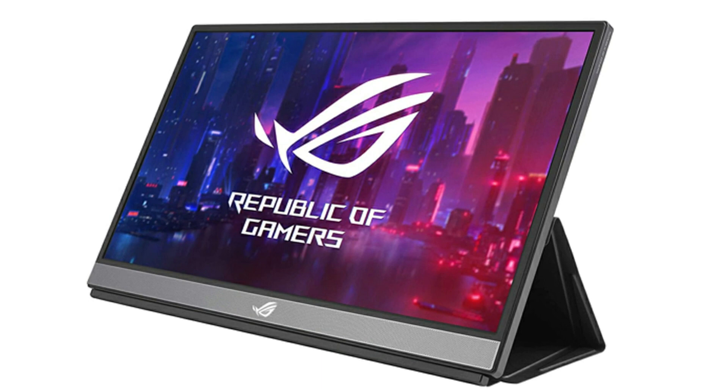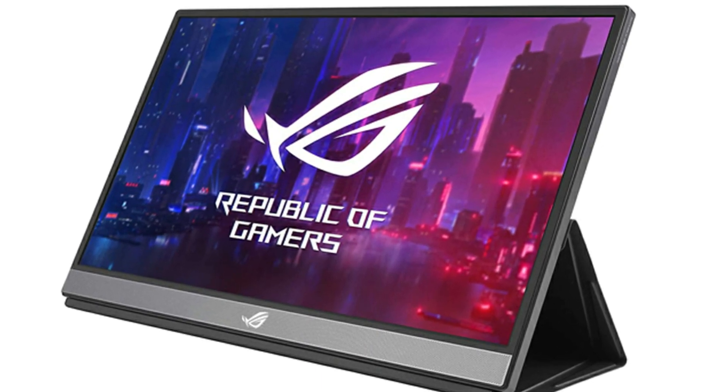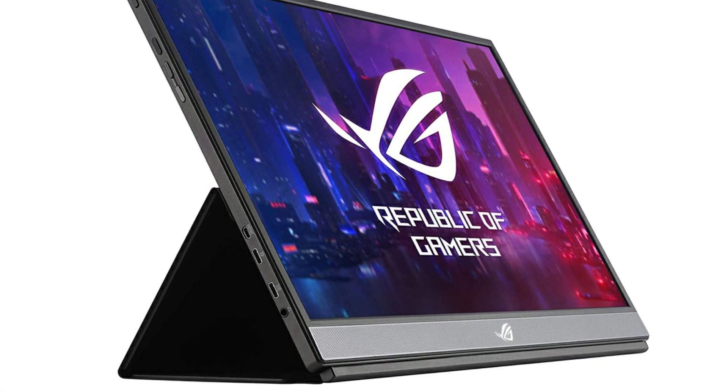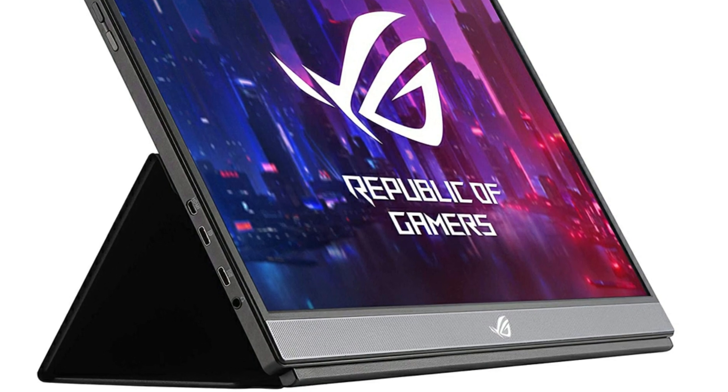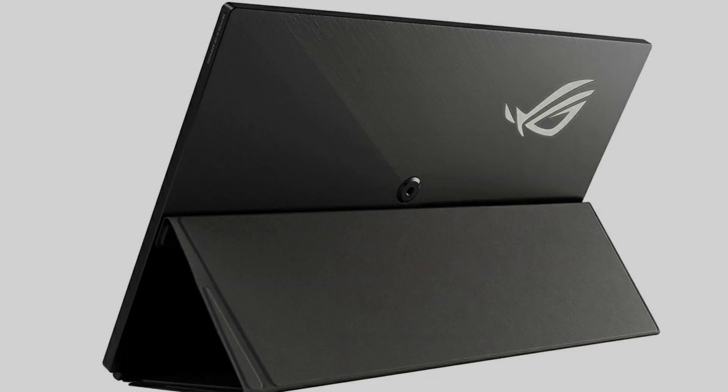It has a built-in battery, supports up to 240Hz, 1080p, dual front-facing speakers, an iPad leg smart cover, and the back has a camera thread mount. The best part of having the battery is you do not have to plug it into anything besides HDMI for short play sessions.